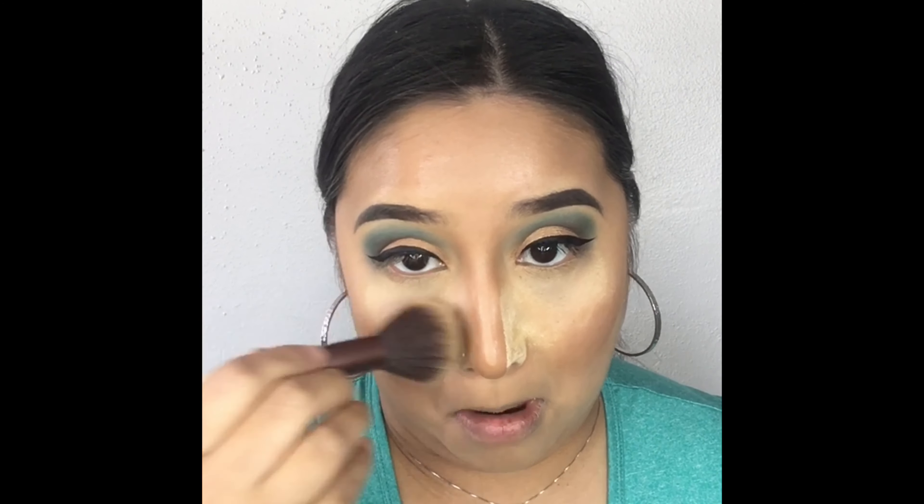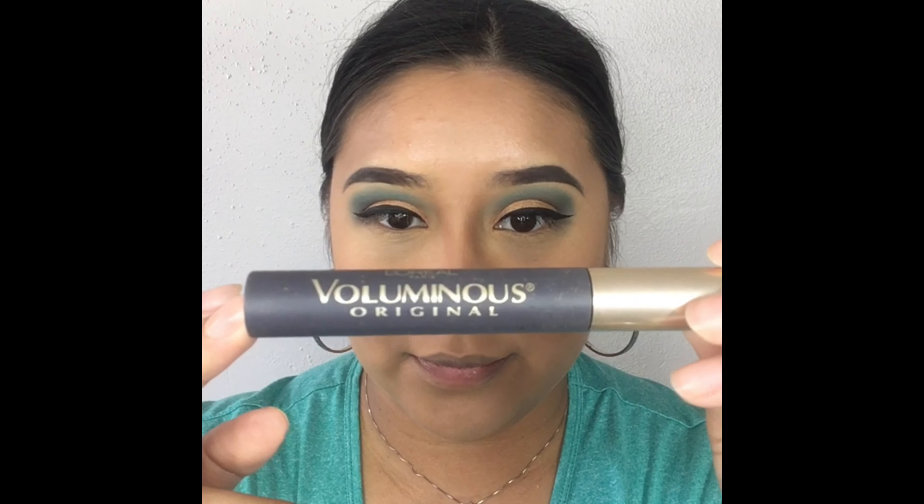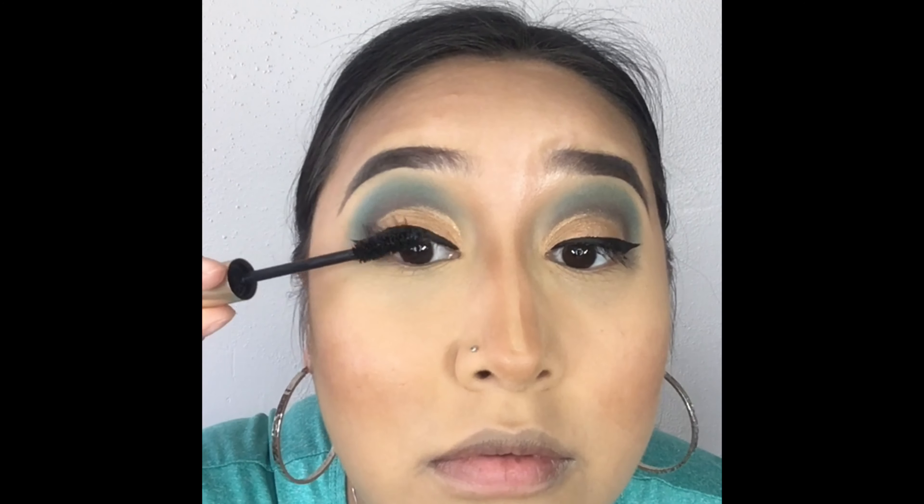Grabbing a face brush, go ahead and dust off the excess powder from earlier. Now I'm using this L'Oréal Voluminous mascara to prep my lashes for the false lashes.